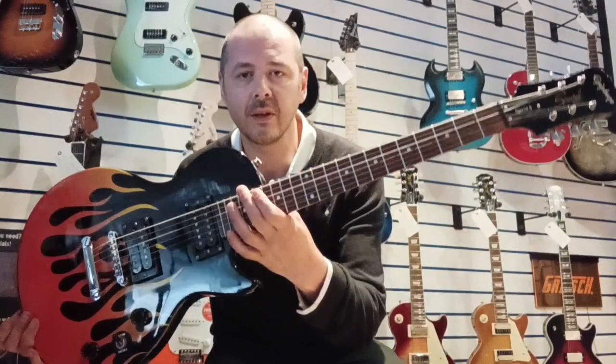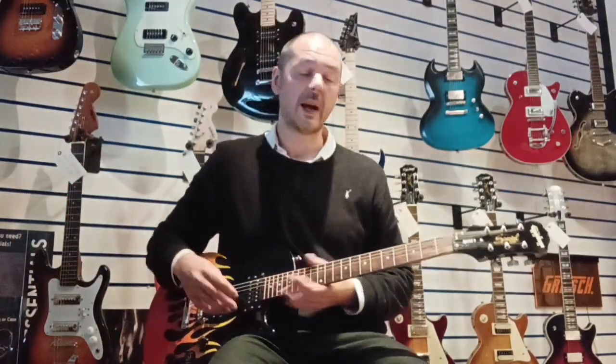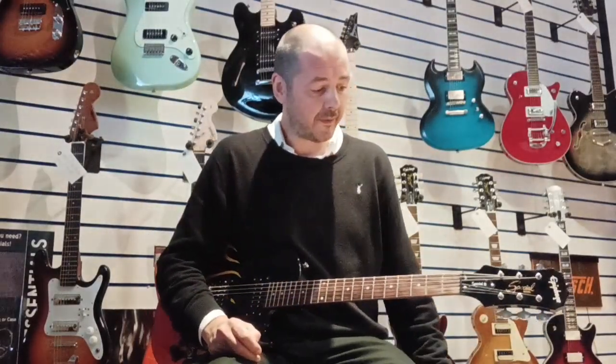But talking about this guitar at the moment — absolutely beautiful. Like I say, it's quite lightweight. I'm going to put it onto overdrive now, so you get an idea of how this guitar truly comes alive.